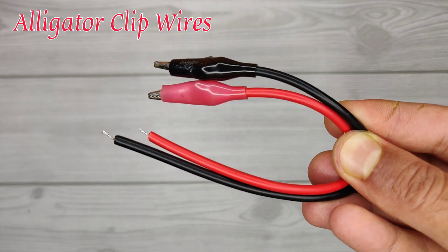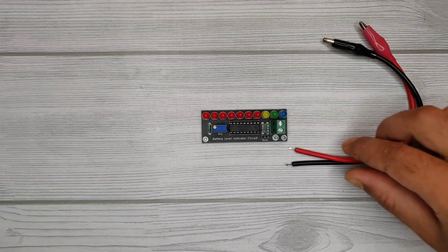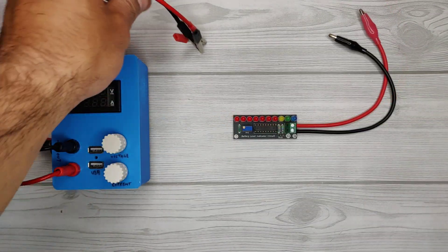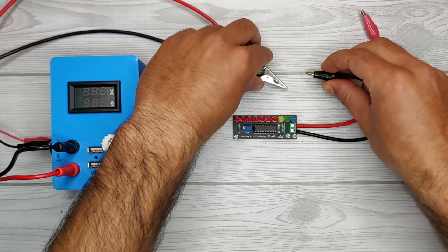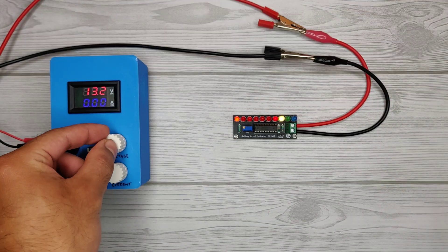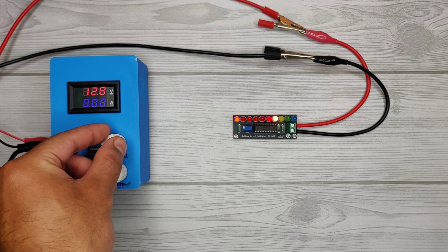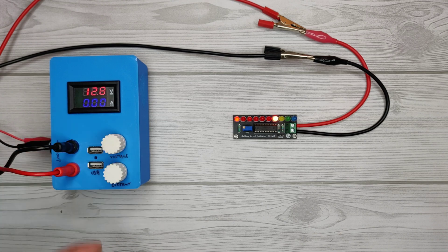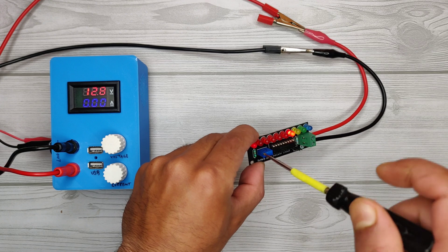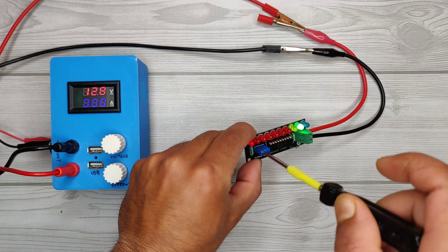Use alligator clip wires so that the circuit can be easily connected to any battery. I will use a bench supply that I made in my previous video to configure this circuit for a 12 volt battery. Set the voltage at 12.8 volts, as normally a healthy battery gives 12.8 volts when fully charged. With a screwdriver, adjust the potentiometer anti-clockwise until the last blue LED turns on.